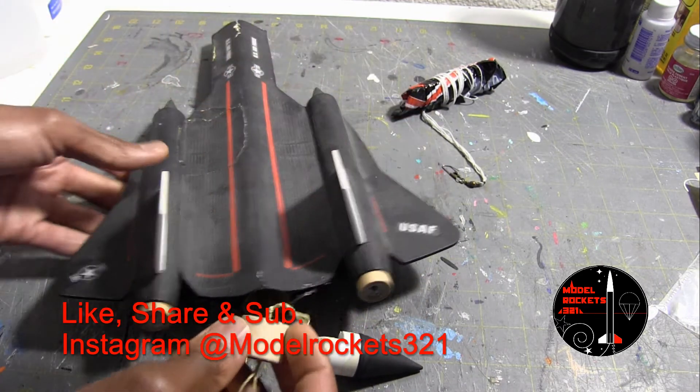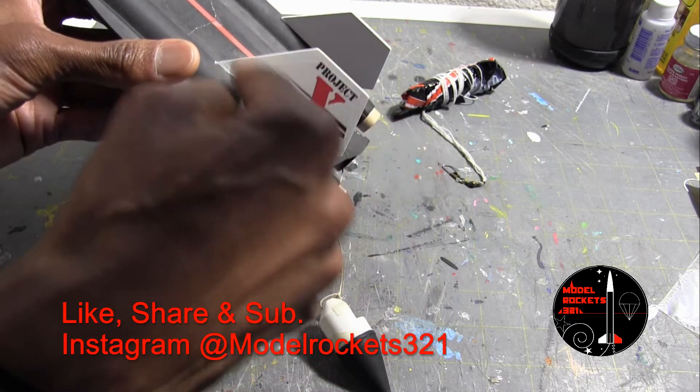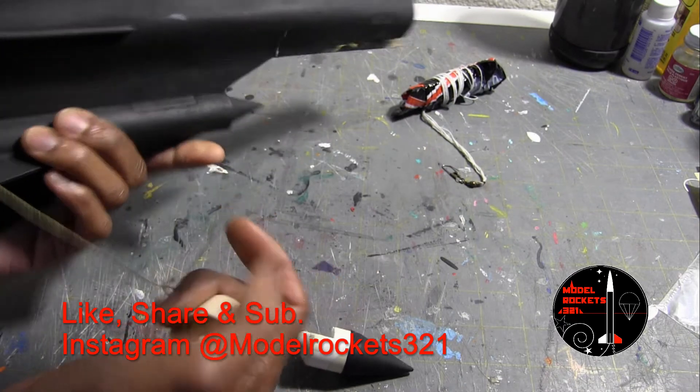So that's what I'm going to do with this project. I painted the fins white and called it Project X and things like that. It's a really nice rocket.